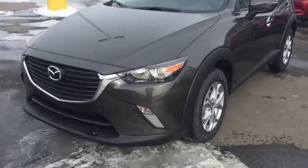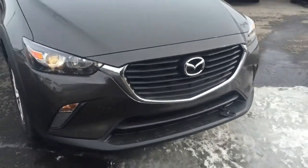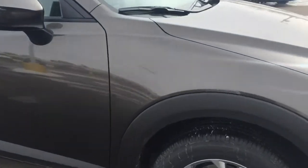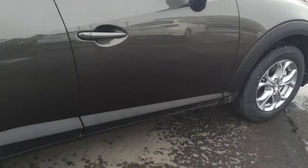Hey Bruce, it's Jaroslav. As promised, here's the 2018 Mazda CX-3 that we talked about just earlier this morning. This is the titanium flash color — it's actually a new addition to the 2018 CX-3, looks very very nice.